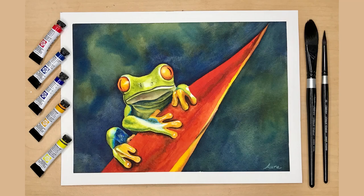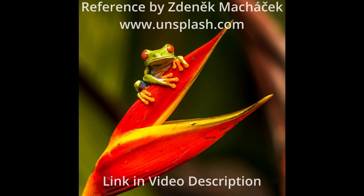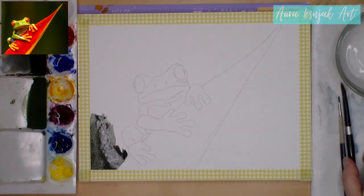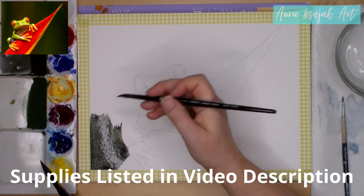Today I'm going to show you how I painted this red-eyed tree frog in watercolor. Most of the colors in this frog painting are secondary and neutral colors that were mixed from the primary colors included in the Daniel Smith introductory set. I'm using a Fabriano Artistico cold pressed paper on a block. I will have a list of all the supplies I used in the video description.